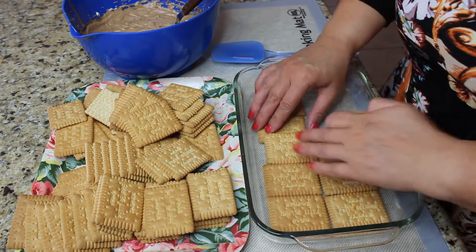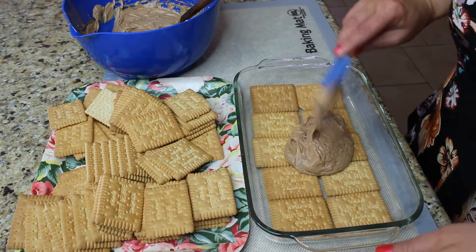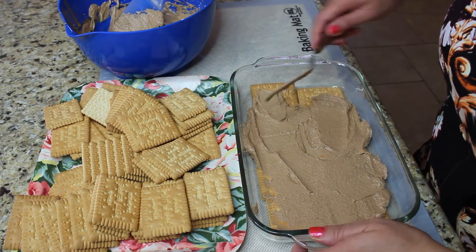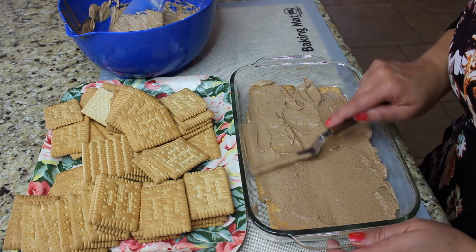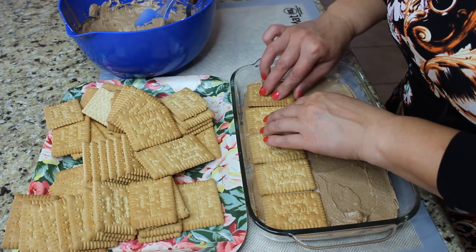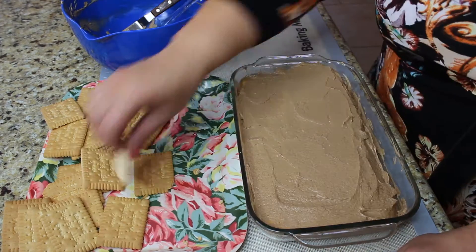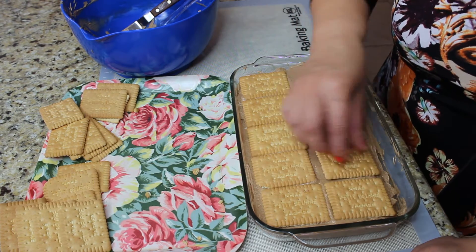Find a container that you can fit even rows of cookies in. In my case, I have 10 cookies across in two rows. Put your cookies down — do not put anything underneath them because we want a nice clean cut after we cut the cake. Spread your chocolate egg custard on top of the cookies, then follow up with another row of cookies. Continue with another layer of custard, then another layer of cookies. We're going to leave the top layer of cookies uncovered because we are going to put the chocolate ganache on top.